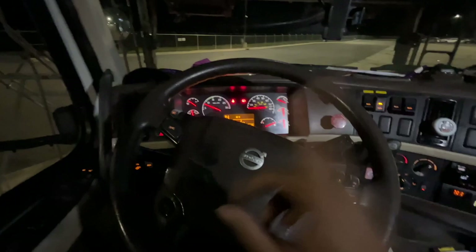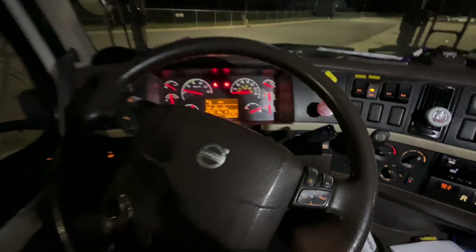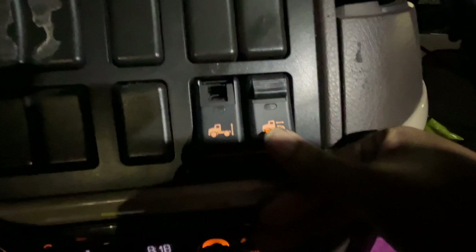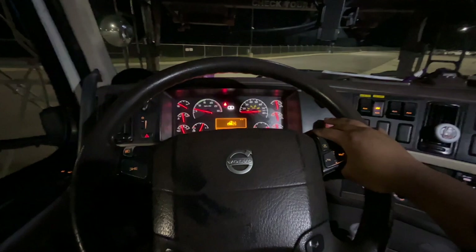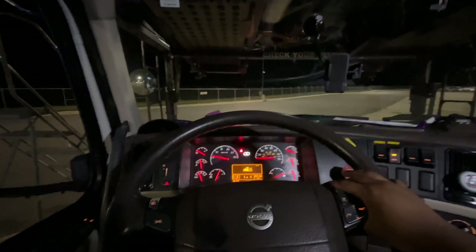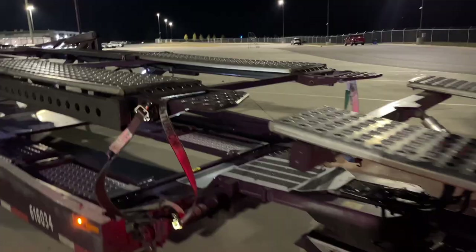First thing is first — we turn off our PTO, which is our power takeoff. That is what helps us move our hydraulics to maneuver our cars on the truck. Then we pull our trailer brake. I put my foot on the brake, turn on the fifth wheel slide button, and drive forward — that keeps our trailer in place while we move our tractor. Then I pull that out, go into neutral, put it back in, and we're good.